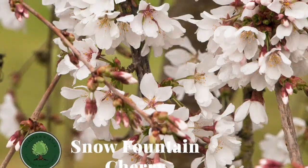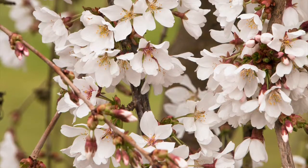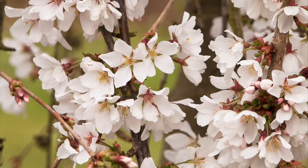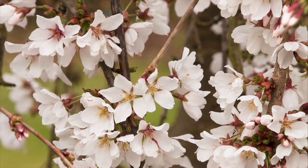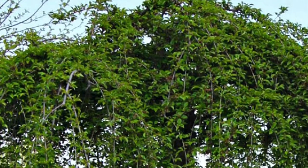The Snow Fountain also has a very impressive flower display, and as its name suggests, in early spring, before its leaves emerge, the pendulous branches become fully covered with numerous snow white blossoms. This show is short lived, extending only about a week, but well worth it in every way.